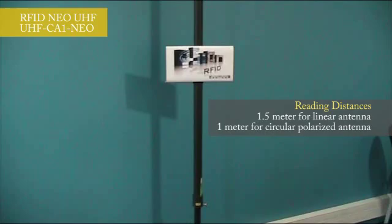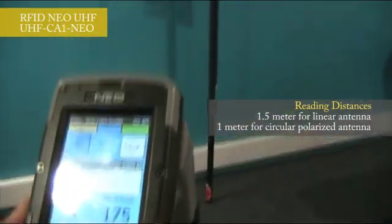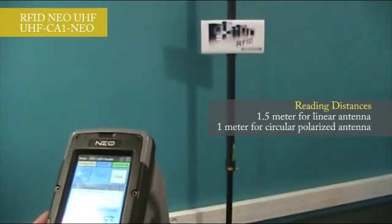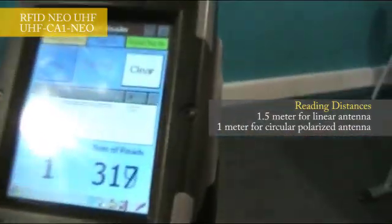As you can see, I'm able to read the tags at about 1.5 meters with the linear antenna. For the circular polarized antenna, the read range is about 1 meter in both polarizations: vertical and horizontal.